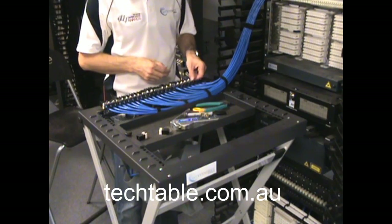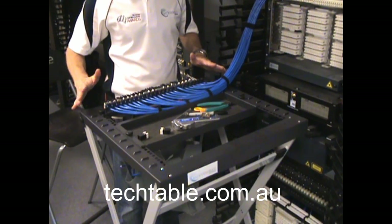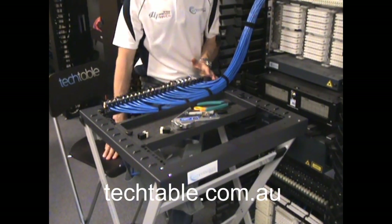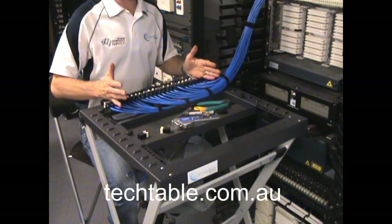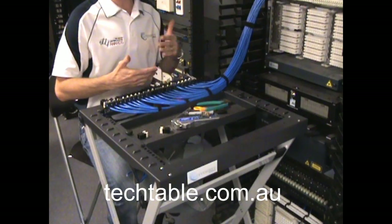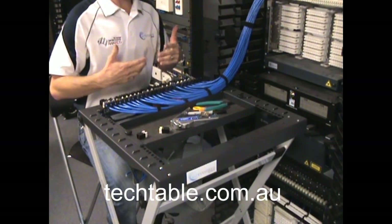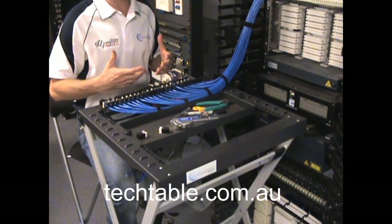The beauty of having the tech table at this waist height is it allows the technician — if their legs get tired — the simple addition of a stool here lets them sit down and continue on. Rotating between standing and seating positions throughout the shift increases productivity and increases the comfort level for the technician whilst they're terminating.